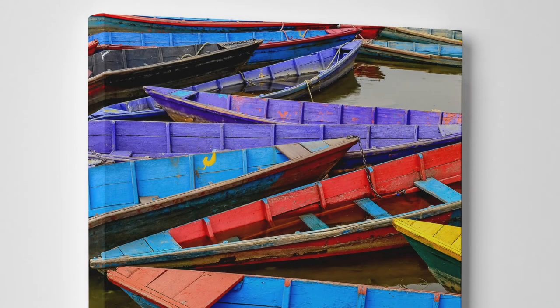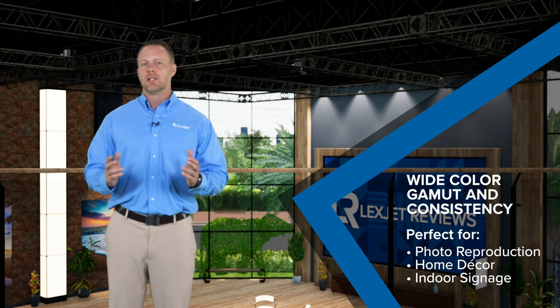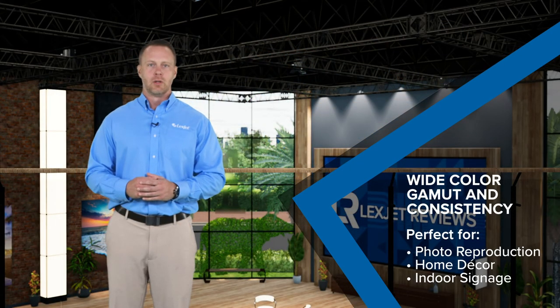The bright white matte coated surface of this poly-cotton blend canvas provides a wide color gamut and, maybe more importantly, color consistency. The Oxford 2-over-1 weave is ideal for photo and art reproduction, but it's also a good solution for home decor, indoor signage, and gallery wraps.